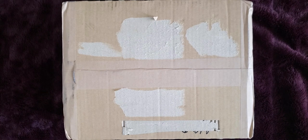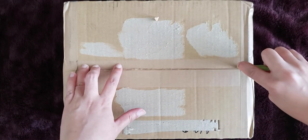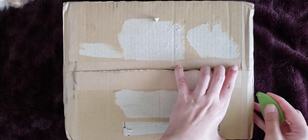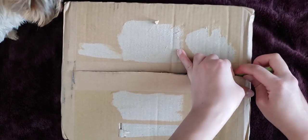Hi friends! Today we are going to be unboxing BTS's The Best Album. I got the Blu-ray set, and I also have the fan club version coming from a group order, but I don't know when that will arrive so we're just going to be opening this now.